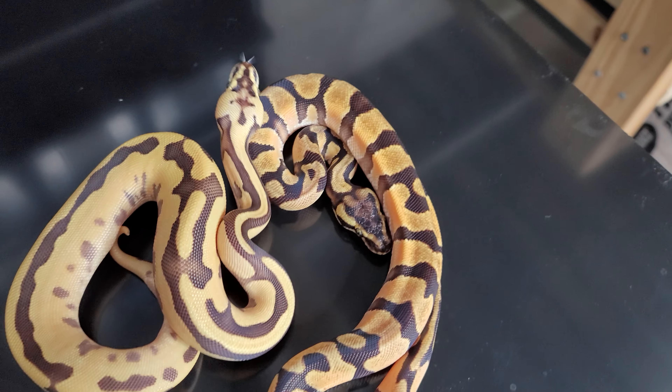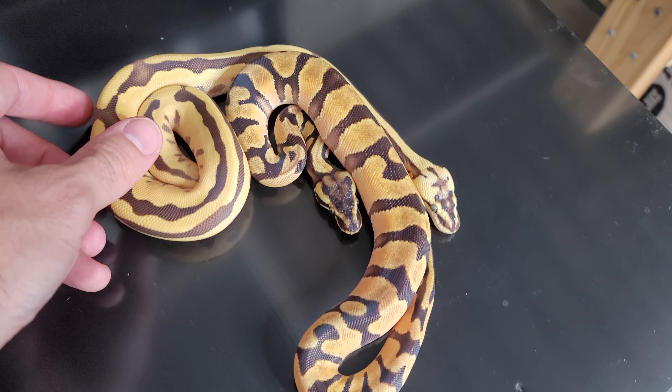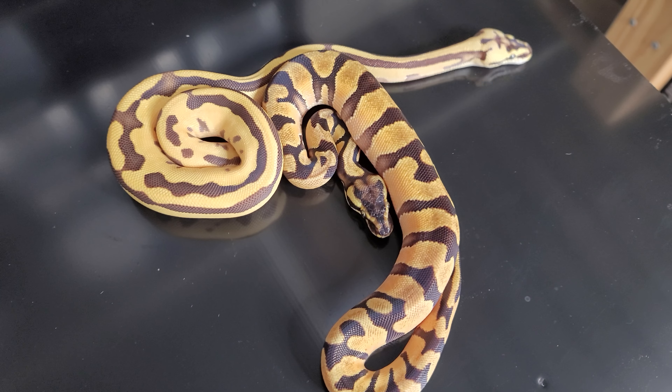And they will make a killer pair. So this male is going to come free with this female while they're both still available. Hit me up on Morph Market.